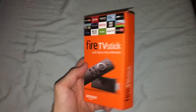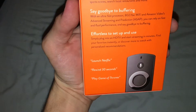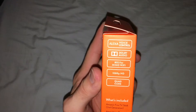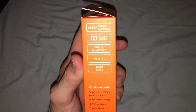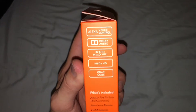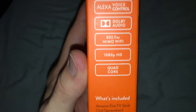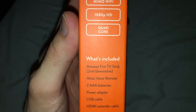So here's the outer box. This has the ability to listen to your voice and control it. Apparently it can put out Dolby Digital or Dolby Audio. It's got wireless AC multi-in multi-out Wi-Fi — that's what the MIMO stands for. It does 1080p and apparently it's got a quad core processor on it.